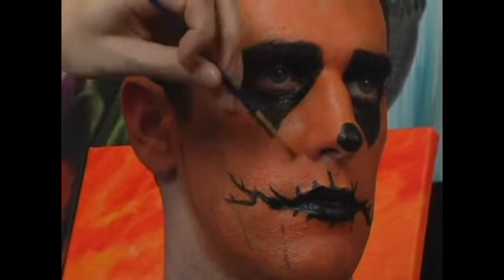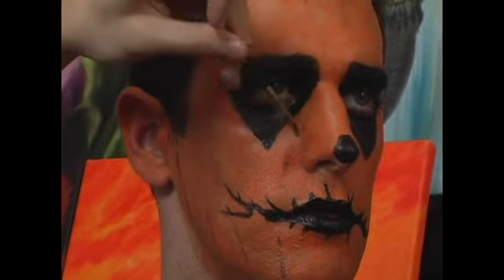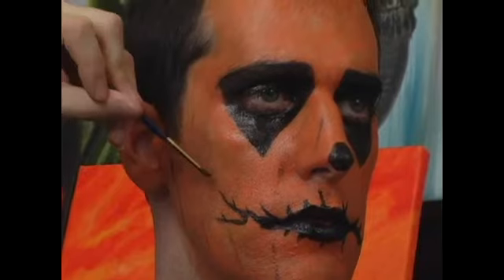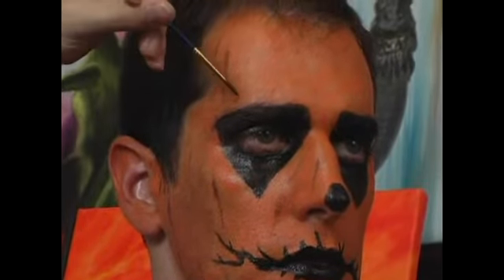I cannot emphasize enough how important it is not to have these lines too thick or too crowded on the face. They should be more hints, and the orange and black should both be much more noticeable in general.